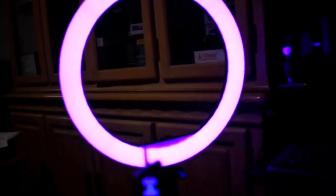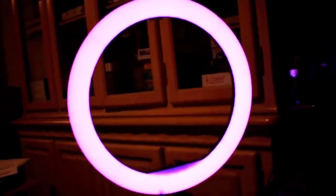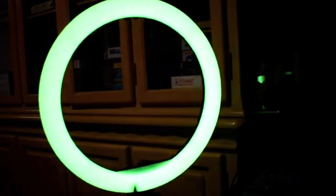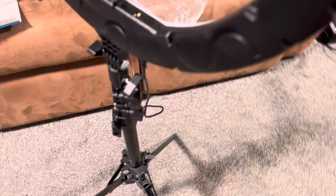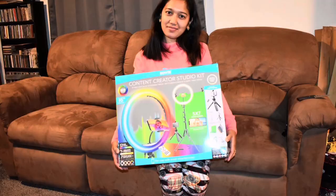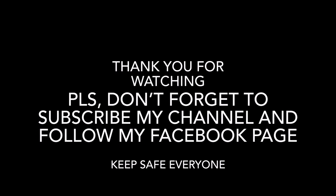Wow, it turned to the white one — that's the green. Isn't it amazing? What a colorful ring light guys! And this is the small tripod, and this is for the green screen — the clip for the green screen. And that's the video guys.